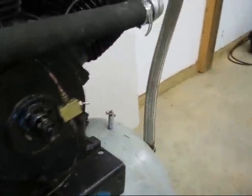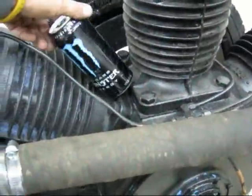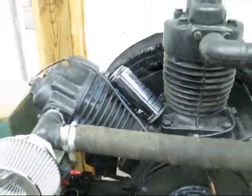It's a two stage three cylinder. To give you an idea of just how large these cylinders are, this is a 16 ounce can. It's a pretty good size cylinder there.